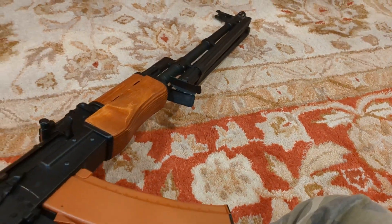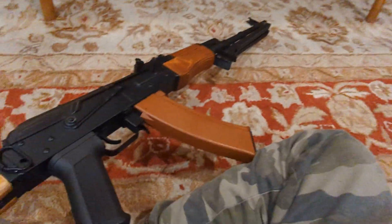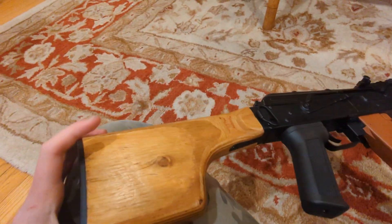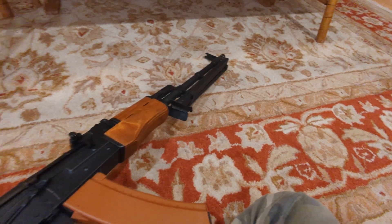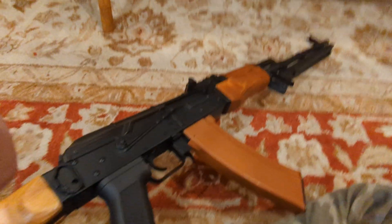It's an overall really good gun. It's SEMA. I got it for Christmas. Really nice, really high quality. Yeah, I really like it. That's all.